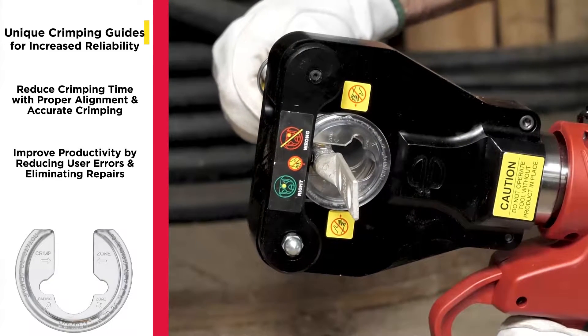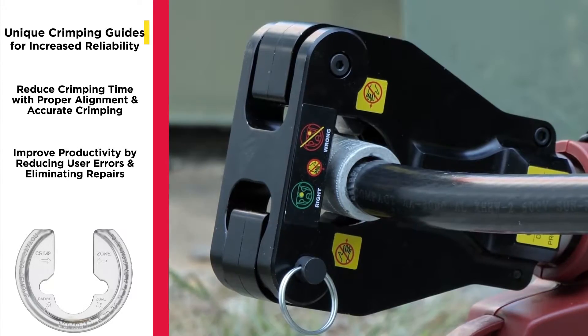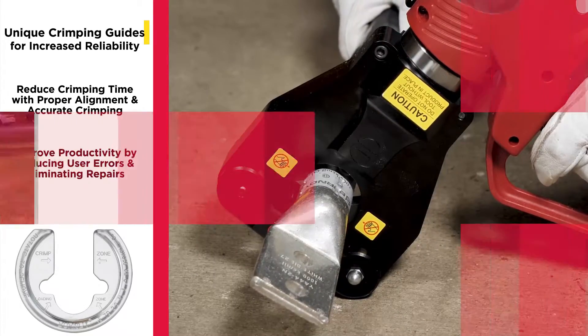By providing accurate alignment and crimping of the connector, the guides significantly reduce user error and eliminate costly tool repairs.